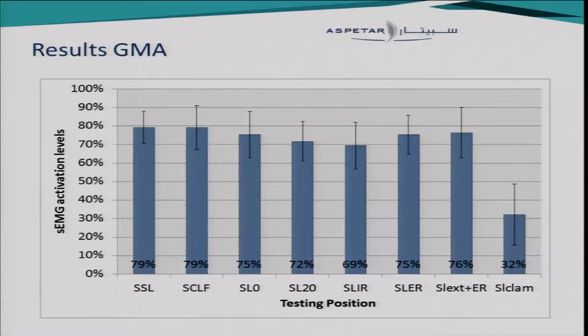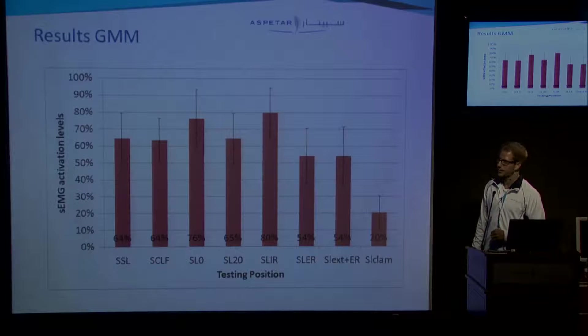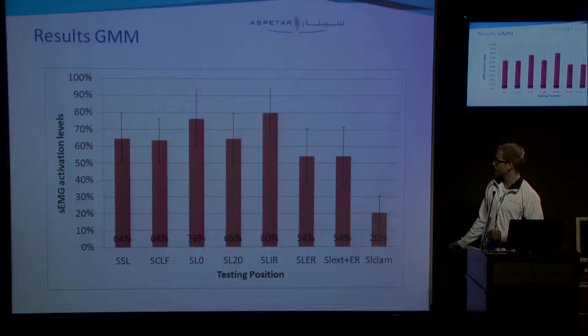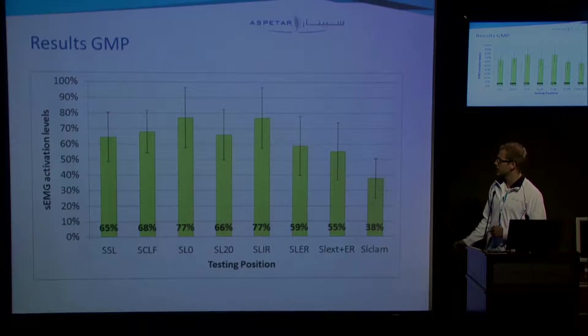This graph shows the results of the anterior subdivision. We see moderate to high activation levels in almost all positions, except for the sidelying clam position. For the medial subdivision, we see moderate activation levels in most positions, except for the sidelying zero degrees and the sidelying internal rotation position. In the sidelying clam position, we see high activation levels. The posterior subdivision shows a similar kind of graph as the medial subdivision. Again, in the sidelying zero degrees and the sidelying internal rotation position, we have higher activation levels. Again, in the sidelying clam position, low activation levels.